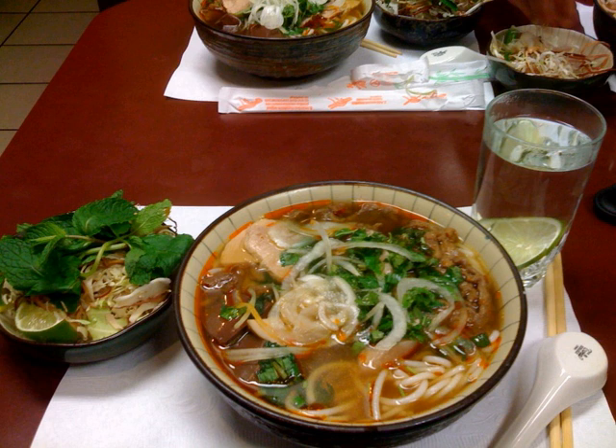Bun Bo usually includes thin slices of marinated and boiled beef shank, chunks of oxtail, and pig's knuckles. It can also include cubes of congealed pig blood, which has a color between dark brown and maroon, and a texture resembling firm tofu.